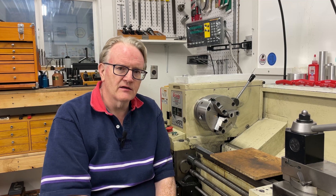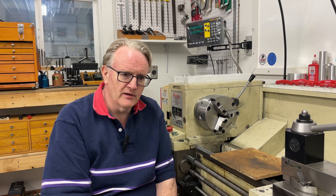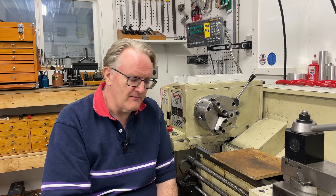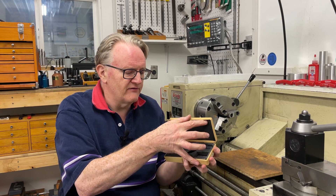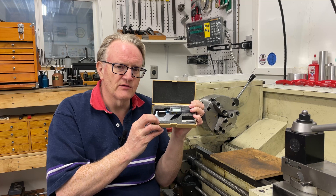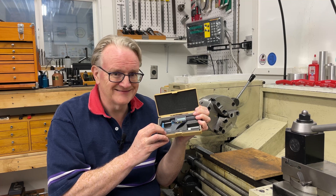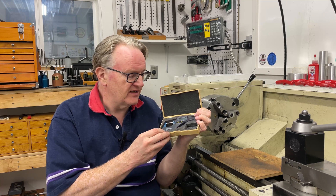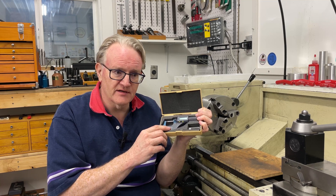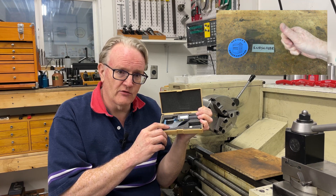Before I get into that, a quick reminder that the thousand subscriber giveaway is coming up. I do have this rather nice Fowler 0 to 1 inch micrometer — that's 0 to 25.4 millimeters — a digital micrometer, all fully working and tested. It is used but it's a 50 millionths micrometer, so very nice resolution, and when I get to a thousand subscribers I will put this up for grabs.